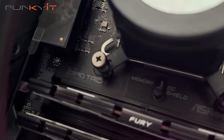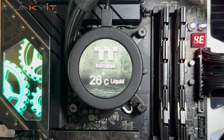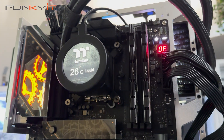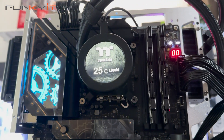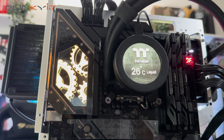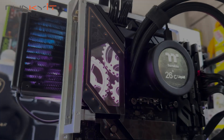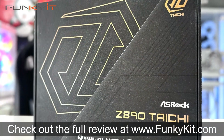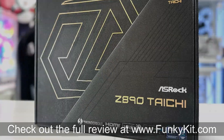All said and done, the ASRock Z890 Taichi is currently one of the best enthusiast motherboards on the market. It checks all the boxes in terms of price, performance, and features. If you're thinking of getting a new Intel Core Ultra processor for your next PC build and want an enthusiast motherboard that does it all, the ASRock Z890 Taichi is your answer. You can check out the full review at fungeekit.com. It's a feature-rich board using the Intel Z890 chipset, supporting all the latest Intel Core Ultra processors on the LGA1851 socket.